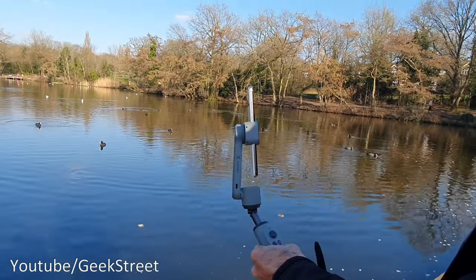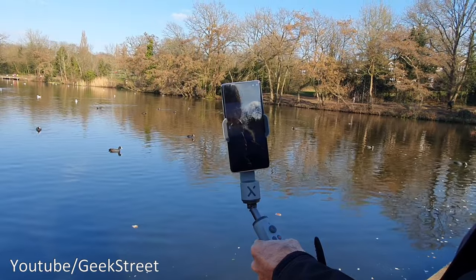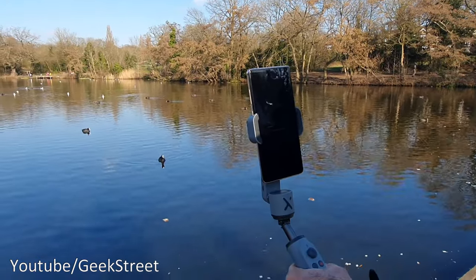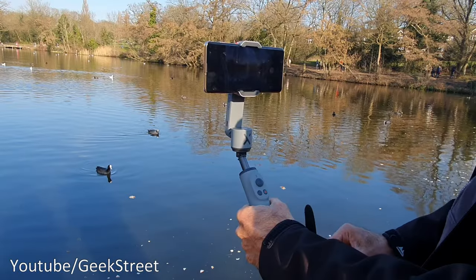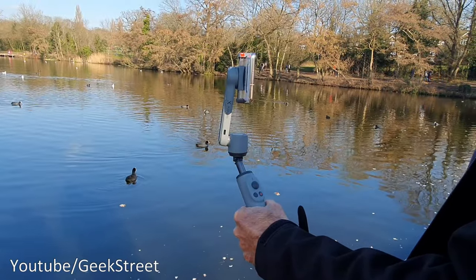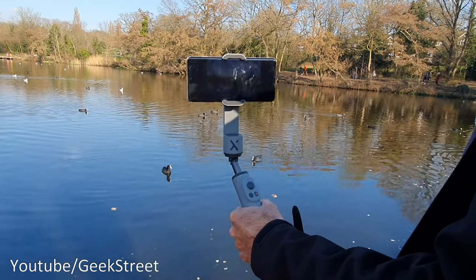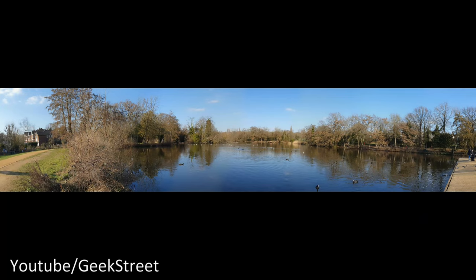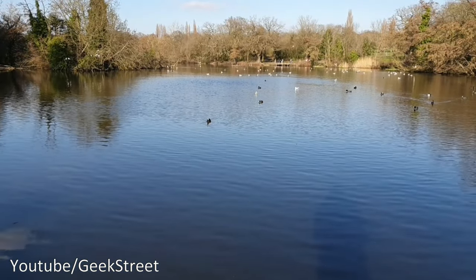Moving on to the panoramic shot — I've got it in panoramic mode. It takes a picture at a time, turning and returning to the middle. You can see the amount of footage grabbed covers quite a large area. Doing the same thing in landscape mode gives even bigger coverage. It just takes the snaps and returns back — the coverage on that is massive.